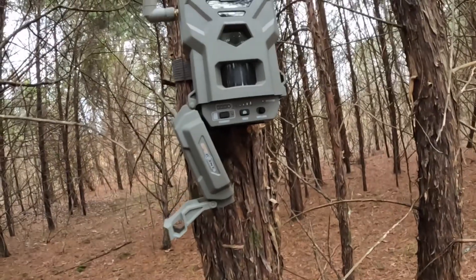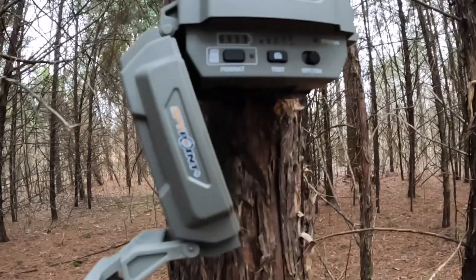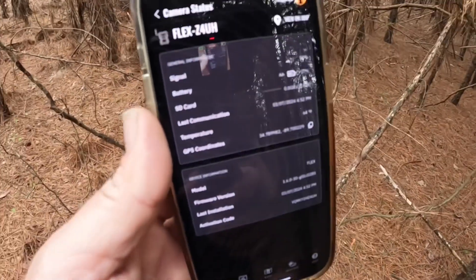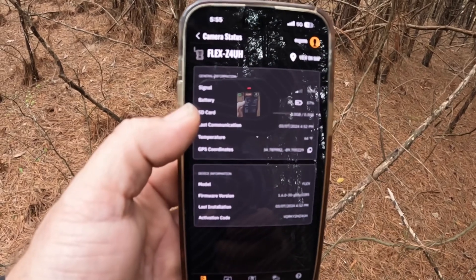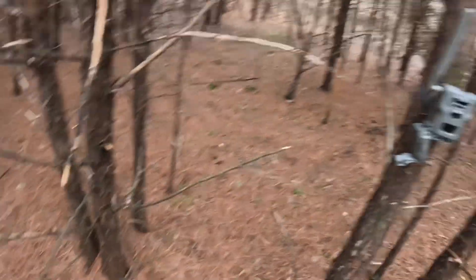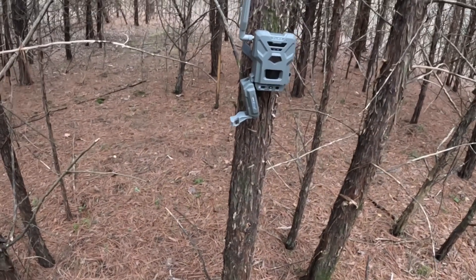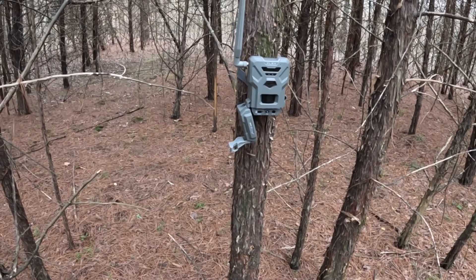Well, we may have more problems. I put the new SD card in and nothing is lighting up — not a thing. Either the batteries are dead — though the app said it had 57 percent battery the last time it communicated on the seventh — so I'm not certain what's going on. I'm gonna pull the batteries out and make sure everything's plugged up right, and worst case I'll bring some more batteries out and see if that's the problem.